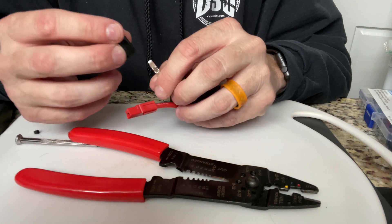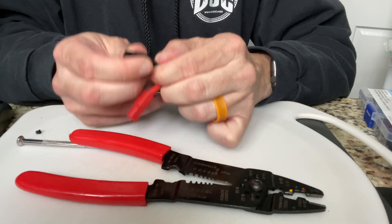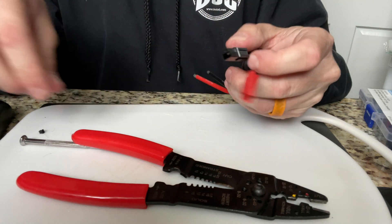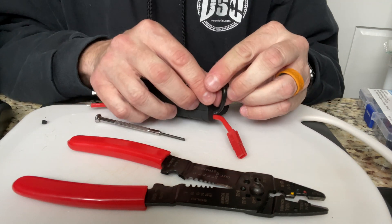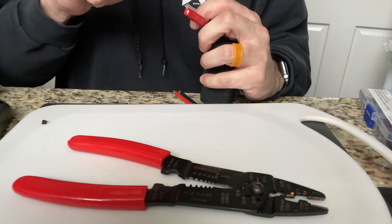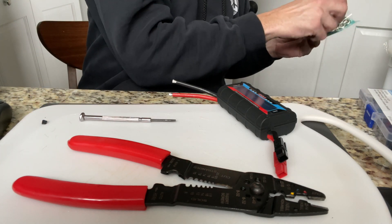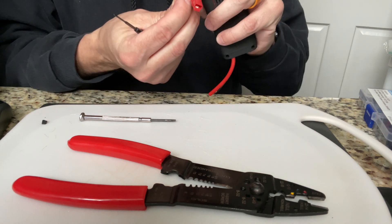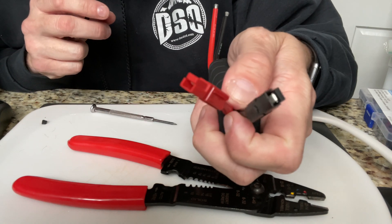Take the black one, or the negative one - whatever term you want to use - and do the same thing. Push it on. Sometimes you have to push it a little bit from the inside with a screwdriver to get it in there. Doing it for video, of course, it doesn't want to cooperate. Just give it a little push - there you go. I heard the little click. So those are those two done.